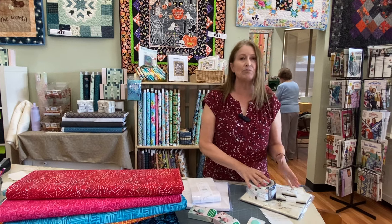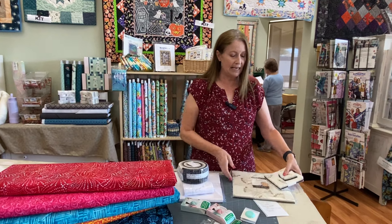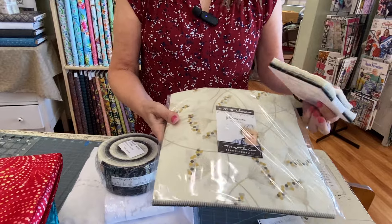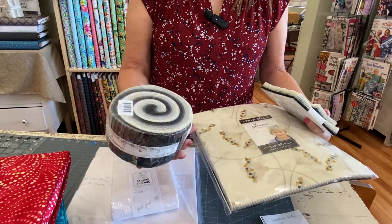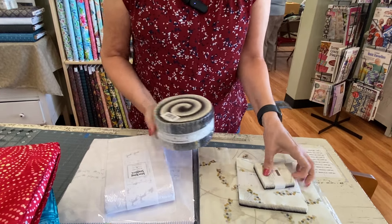Last week we talked about Zen Chic's line Shimmer, and the pre-cuts have arrived. So we have the layer cakes, and of course jelly rolls, and we have charms and mini charms.